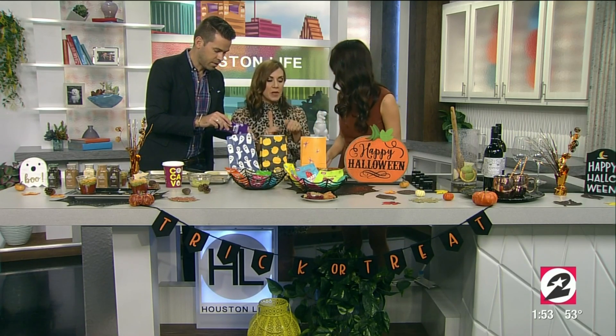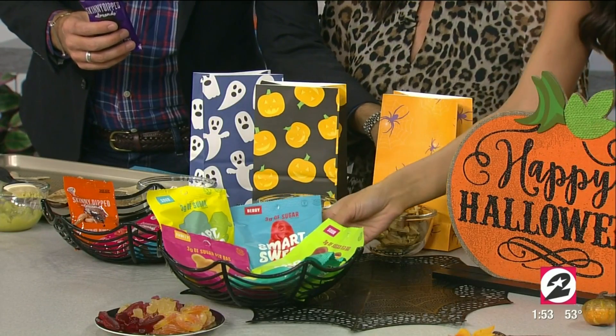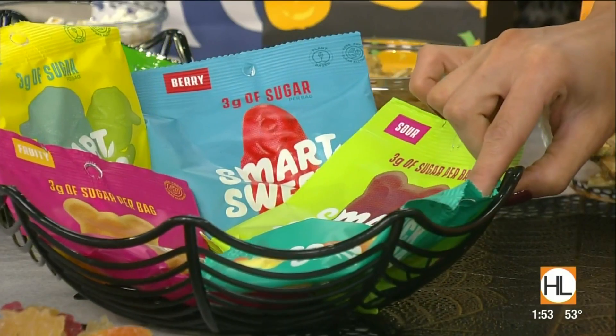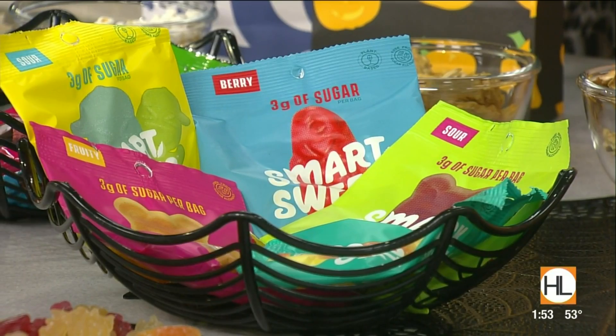My kids are like gummy fanatics, so these are perfect. I'm going to be handing these out for Halloween. These are gummies — they only have three grams of sugar, less than 90 calories per pack. They're the Smart Sweets. You can also find them at those retailers. And they're smartly sweetened without sugar alcohols or artificial ingredients. Oh, that's awesome. And sometimes I just need a sweet, you know?